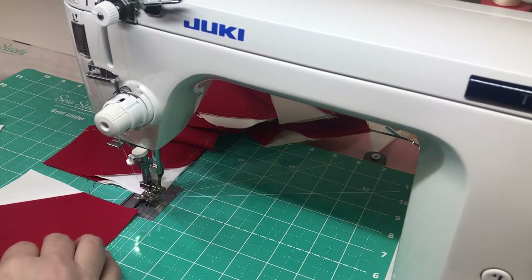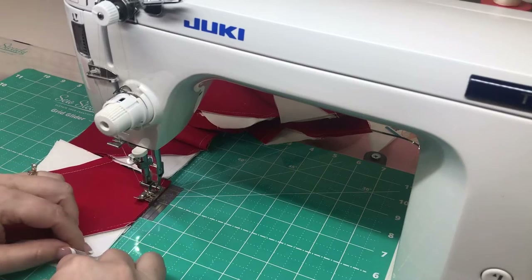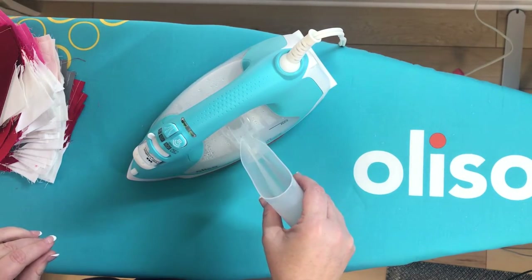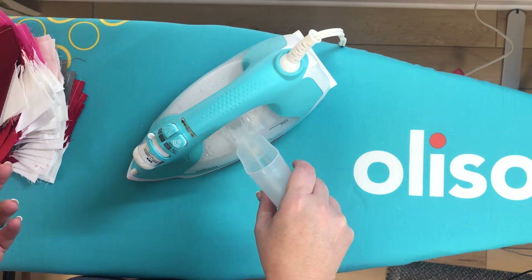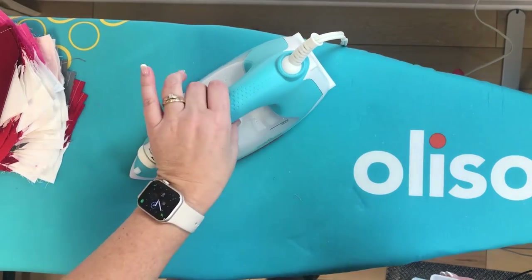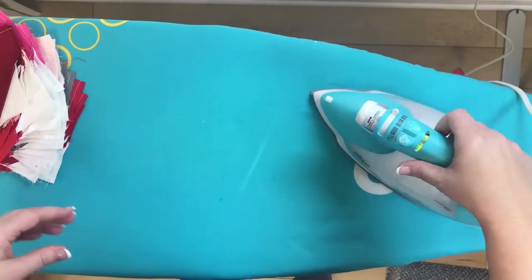Using these tools together gives me more confidence and better accuracy with my sewing. Back to the ironing board — I'm going to fill up my iron with some tap water. Surprisingly enough this brand of iron doesn't require distilled water; in fact the manufacturer says don't use it. So it's nice to just refill it from the sink.